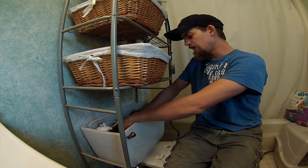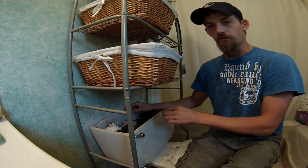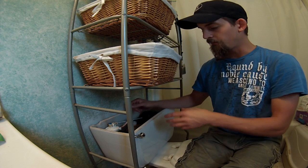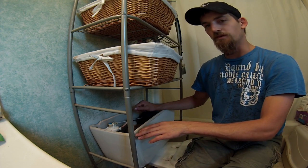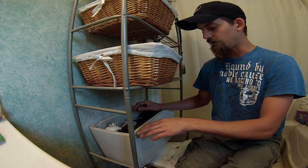The new handle comes with three adjustment holes, and you just have to figure out which hole fits best for you. I've got mine on the furthest hole and I didn't move the chain at all. We're going to do a quick test to make sure it pulls the little plunger piece up from down there, and then sets it back down and stops the flow of water.